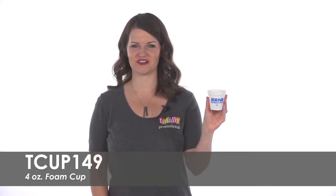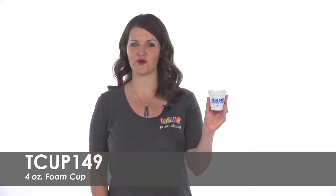Hi, welcome to Totally Promotional. This video highlights our 4-ounce foam cup.